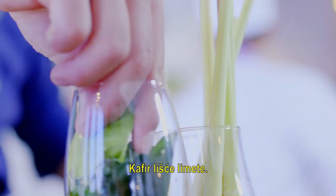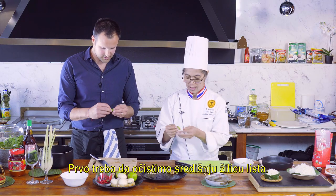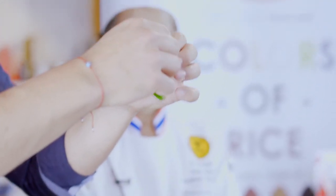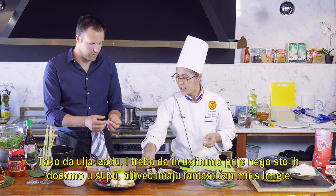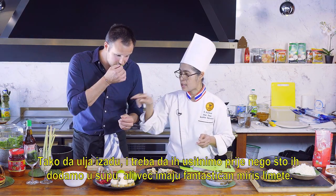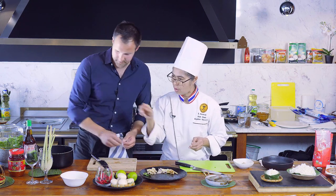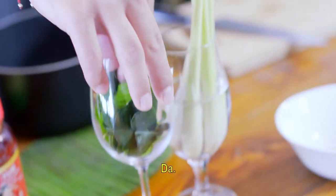Kaffir lime leaves. We first need to clean the middle stem. The oils will come out once we tear them apart before adding to the soup. It's already a fantastic aroma of lime. We'll add a few more.